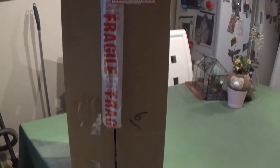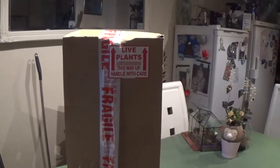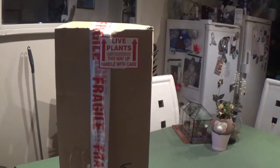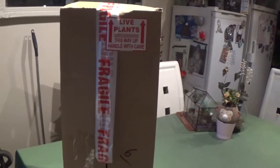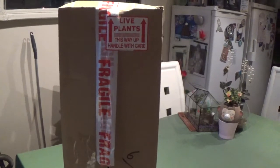Hi guys! I've got a box waiting for me to unbox. I have to do this as quick as possible. This is from my eBay seller, so I'm gonna show you.